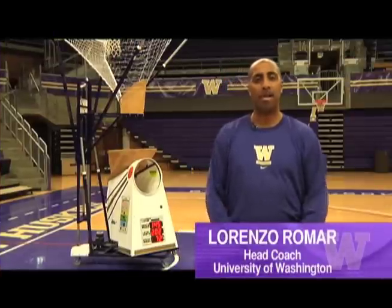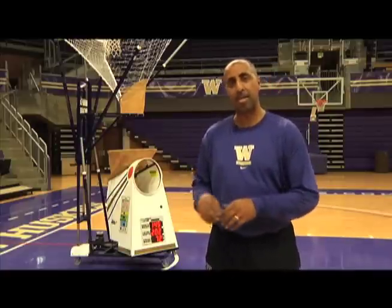Hi, I'm Lorenzo Romar. I'm the head men's basketball coach here at the University of Washington. For the last nine years, we've used a Series 6000 gun with our players so that they could work on shooting.